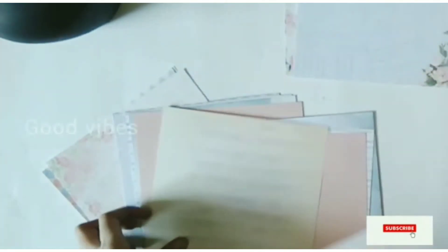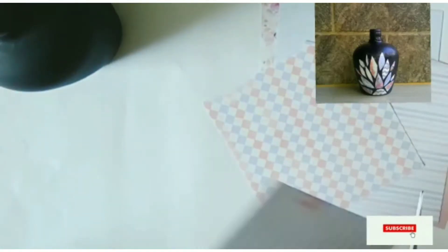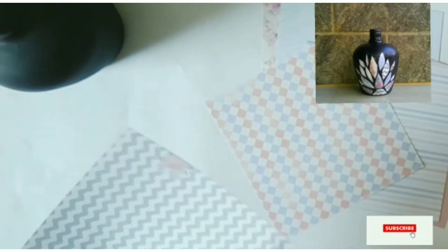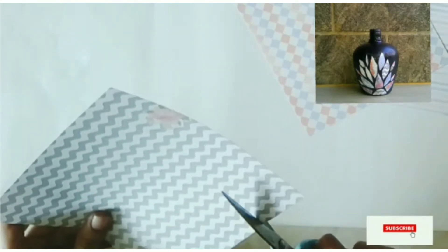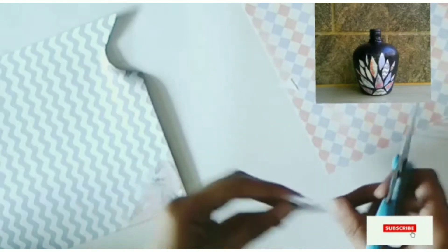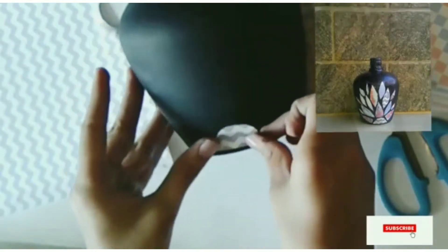This is a thick paper. I will put it in a bottle. You can select the paper. I will put it in a photo. I will put it in a bottle, cut it into a piece, and place it in a pocket.